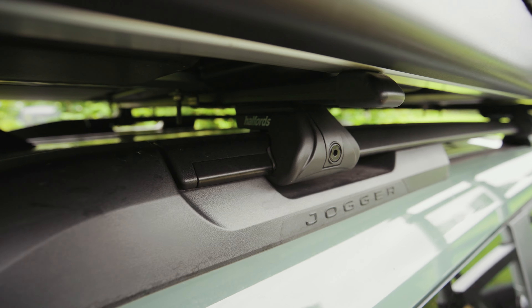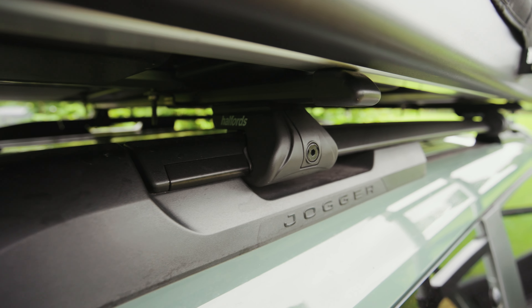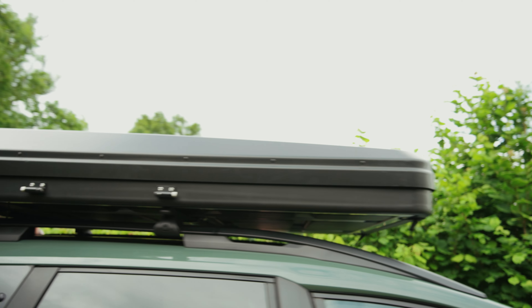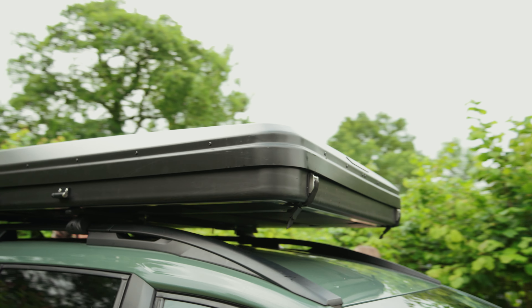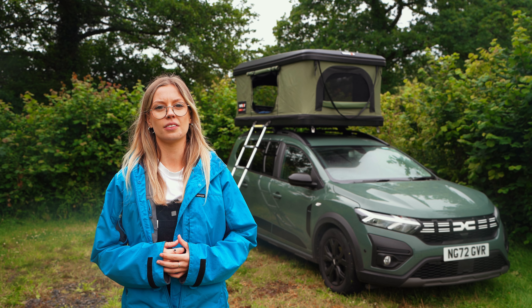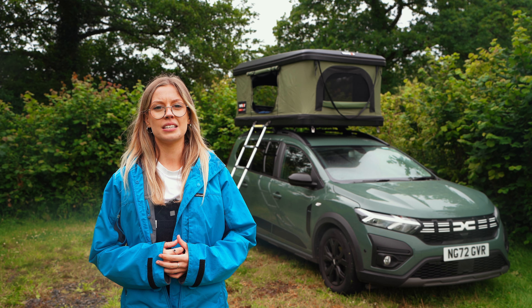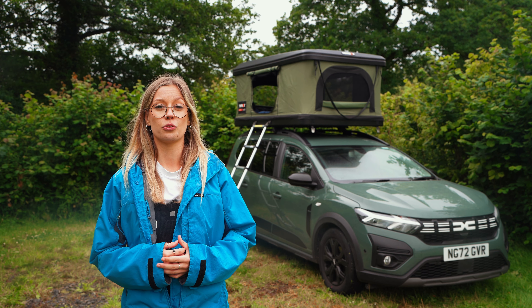It can be fitted to most cars, mounting to standard roof bars, and is built from a welded aluminium frame that makes it very sturdy. But at 67kg in weight it's certainly not something you can lift onto the roof on your own, and if you leave it on all season it will have a significant impact on your fuel economy.